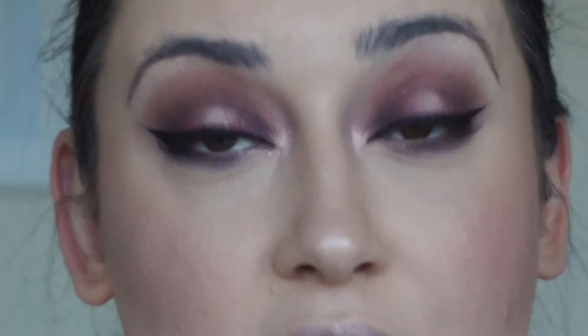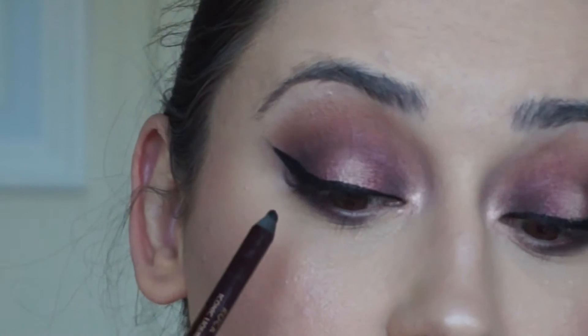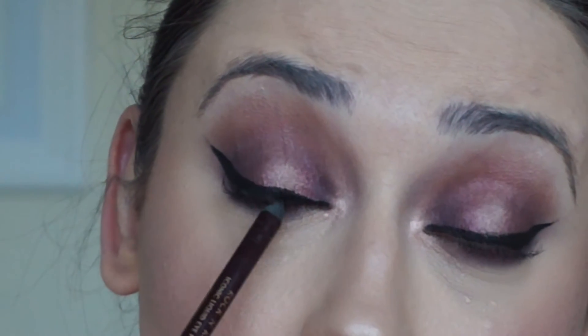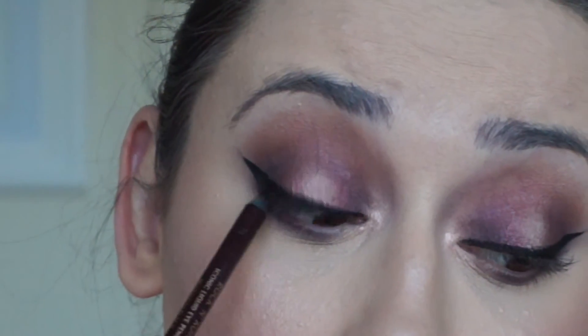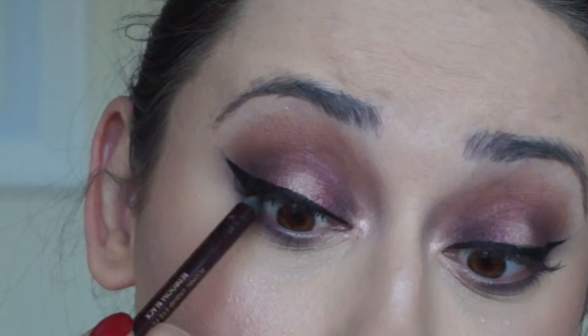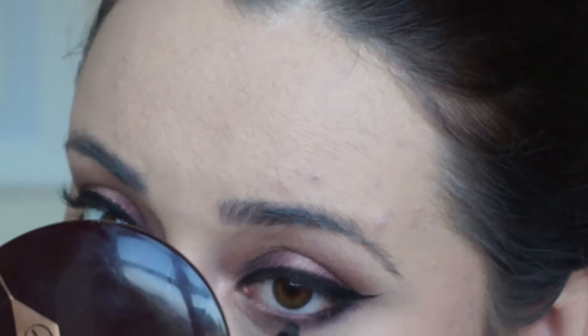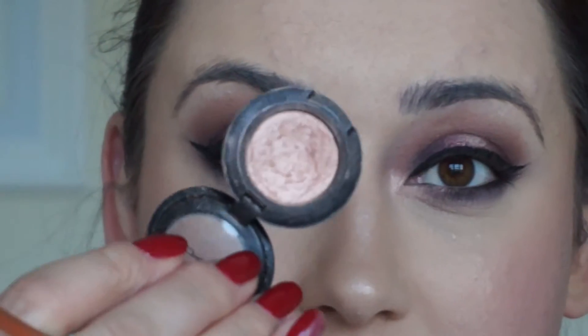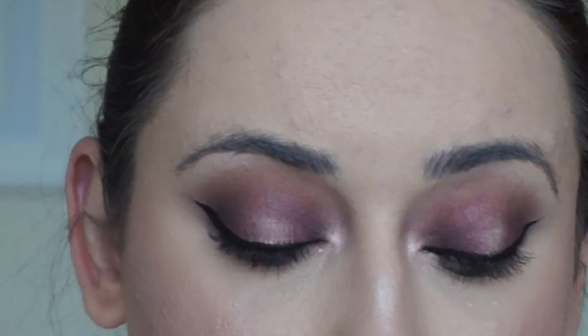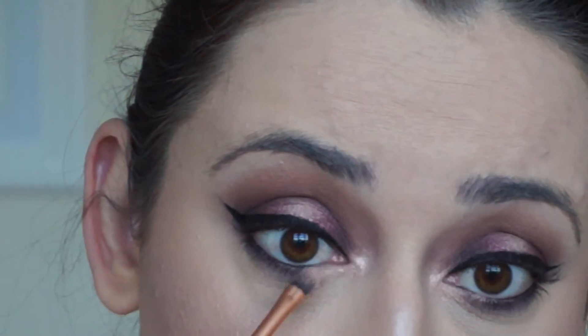Now I'm going to take my Charlotte Tilbury Bedroom Black Rock liner and pop that on my top and lower waterline. Then on the dye brush I'm just going to run that a little bit to blend it into that dark purple.